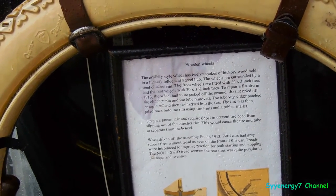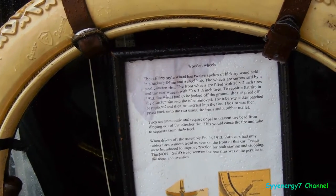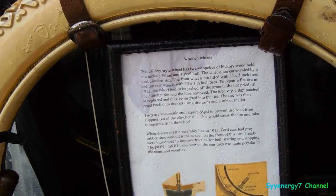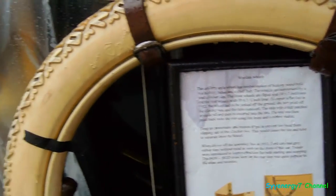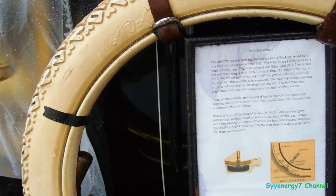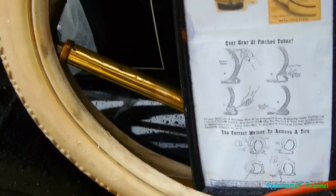The treads were introduced to improve traction in both starting and stopping. The non-skid traction section was only on the rear tires, which was quite popular in the teens and 20s — they only put them on the rear.